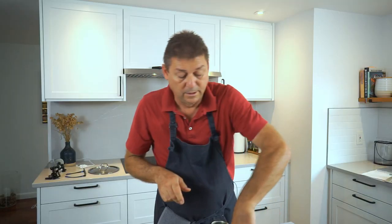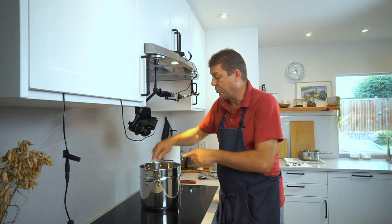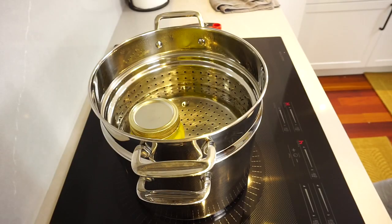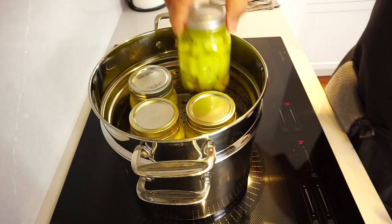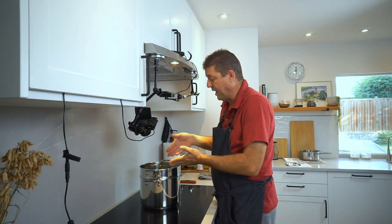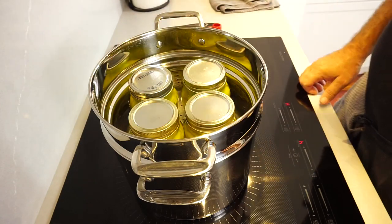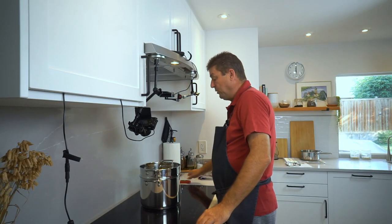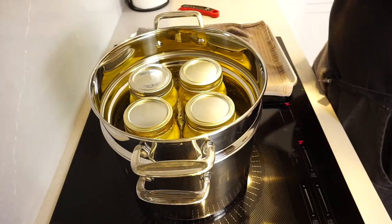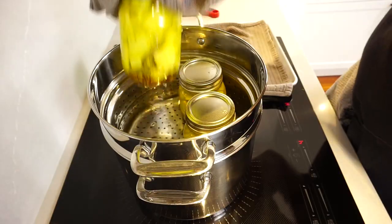Grab the lids and immediately turn the jars upside down. Now put them in a water bath at around 175°F for about 12 minutes. There should be enough water to cover the jars about halfway — you don't want them floating. Submerging the jars will bring the water level up to about three quarters of the jar, which is perfect. The jars should still be standing firmly. The temperature was at 182°F — a tad too high, but it will cool down. Once the time is up, pull the jars out and place them on a rack to cool.